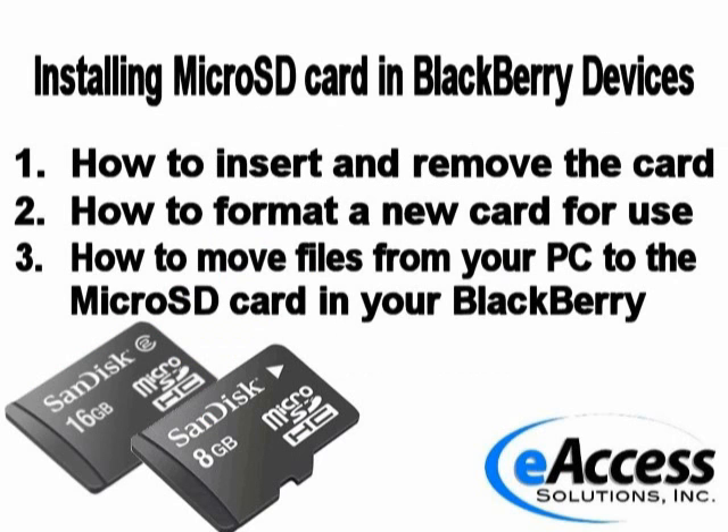This is a video overview on installing a microSD card in BlackBerry devices. I will cover how to insert and remove the card, how to format a new card for use, and how to move files from your PC to the microSD card in your BlackBerry.